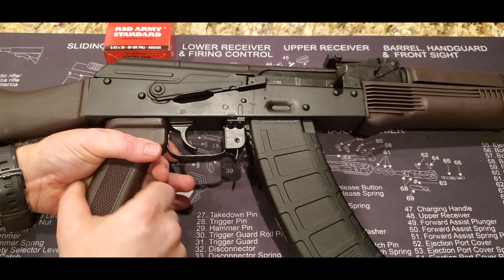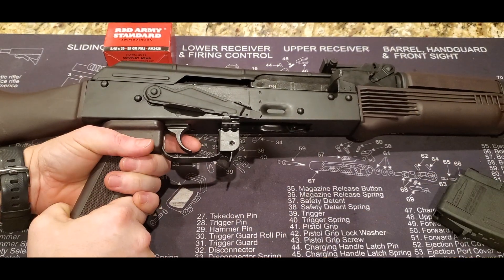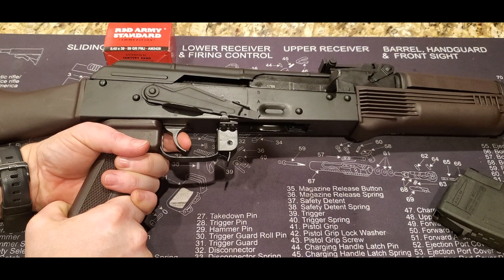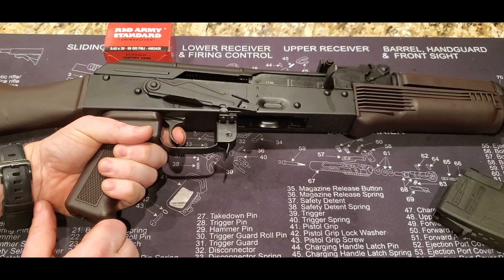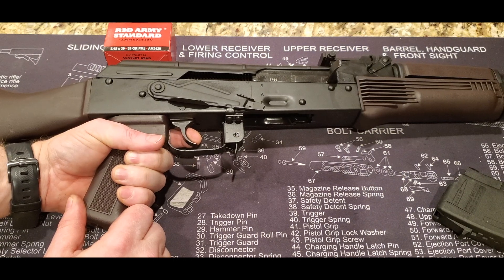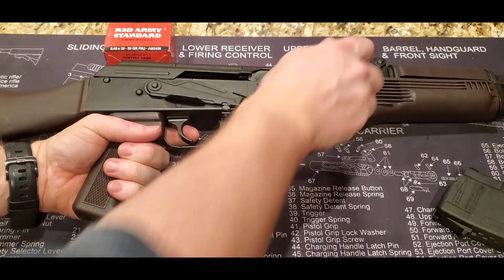Let's take a closer look at the trigger. We are unloaded — this is just for demonstration. It's a little gritty; it's got a decent amount of take-up, and it's got a very audible and tactile break. It is a single-stage, single-action. It's got quite a decent lead out there. The reset is very noticeable, tactile and audible, which is really, really nice.